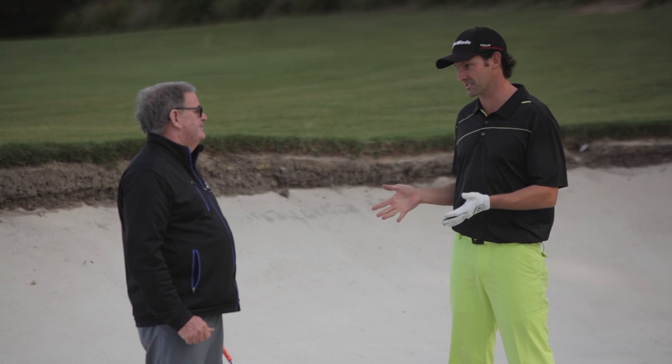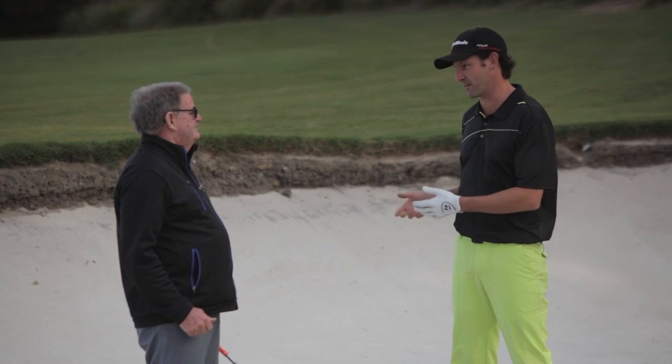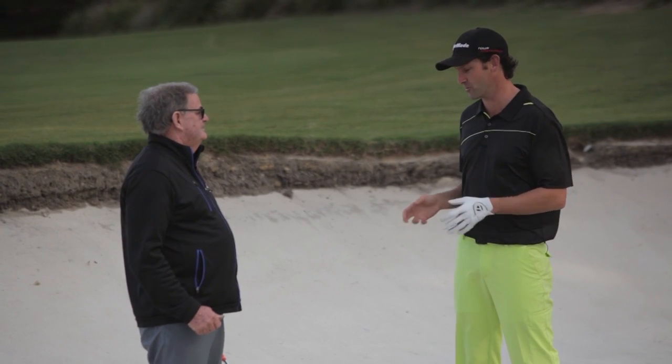I'm finding I'm inconsistent in the bunkers — some go long, some go short, and some heaven forbid even stay in the bunker. What would you recommend?